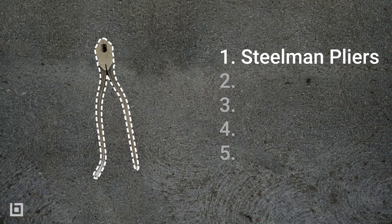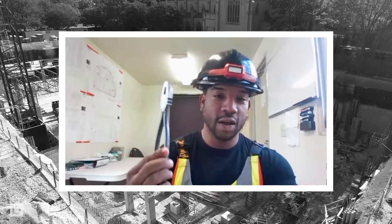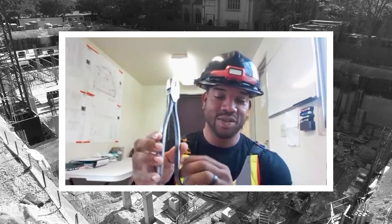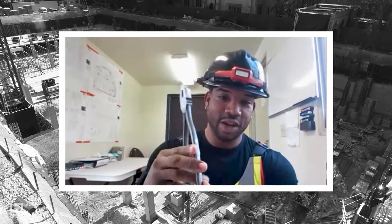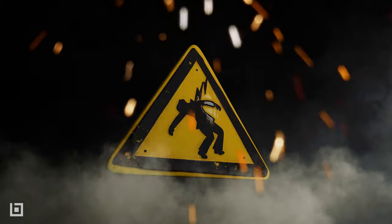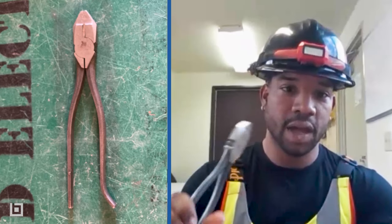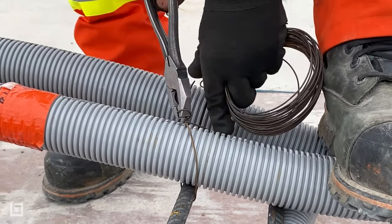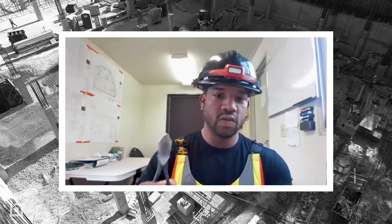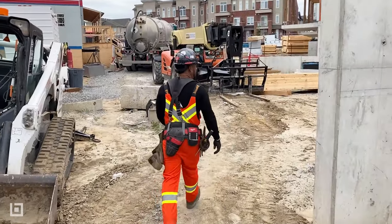We have the Steelman pliers. These are great for tying down our electrical conduit and core line. These are not meant to use live because we strip the insulation, and if you touch a live hot conductor with these, you will electrocute yourself. The reason why we use these is they feel comfortable in your hand and they're able to give you a faster rotation when tying down your core line when using tie wire to keep up with the fast production expectations from a job site.